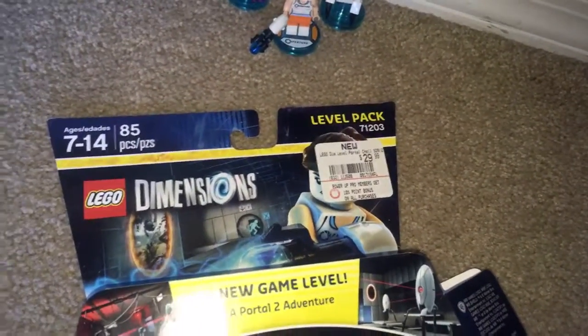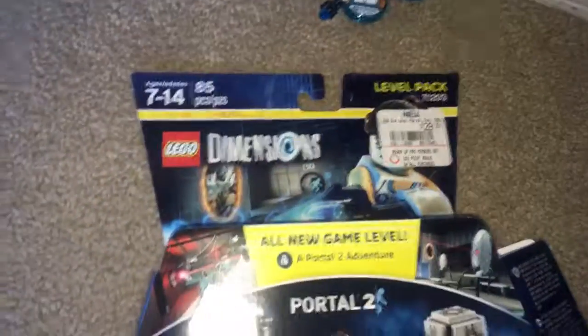So take a look at the box. Let's look at this sticker — I got this at GameStop, I believe. This is the only pack I got at GameStop, and they just had to put that big sticker on it.